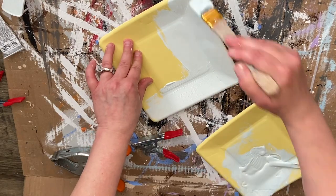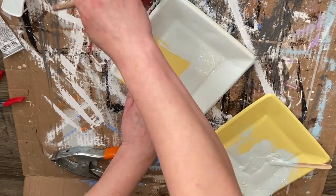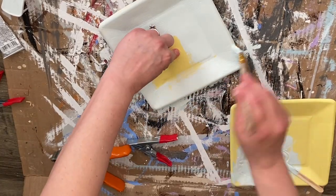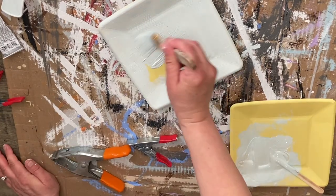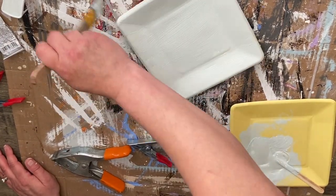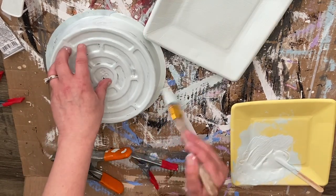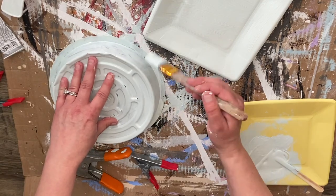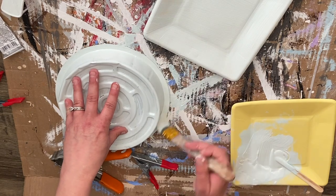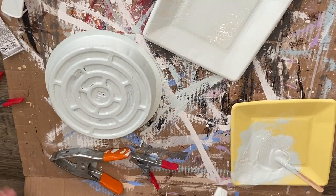I'm going to go ahead and do the exact same thing with the table — give it one good coat of paint — and then paint my party plates. I did this because they couldn't find a plastic or glass square plate at my Dollar Tree; it ended up working out perfectly and the end product looks amazing. I also painted one of the planter trays — I used an eight-inch, but I would advise getting a six-inch planter tray.